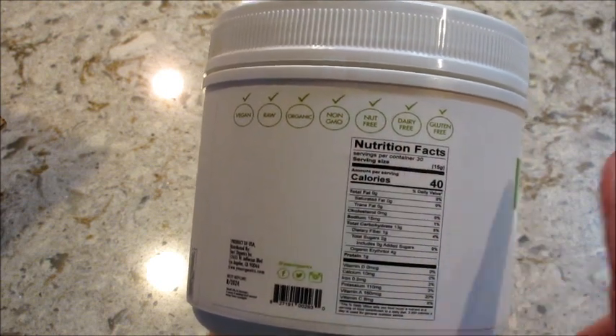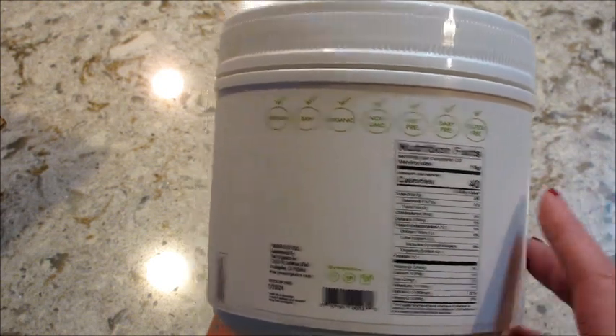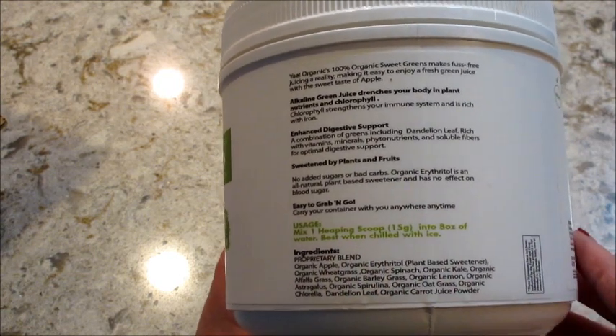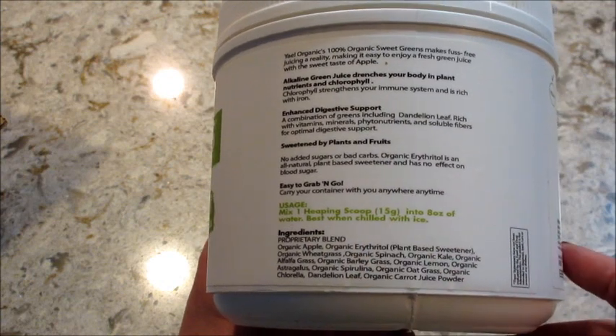Just the same as the other one — organic, dairy-free, gluten-free, no added sugar. And this one, same thing, a heaping scoop, put it in water, better even if you chill it with some ice.